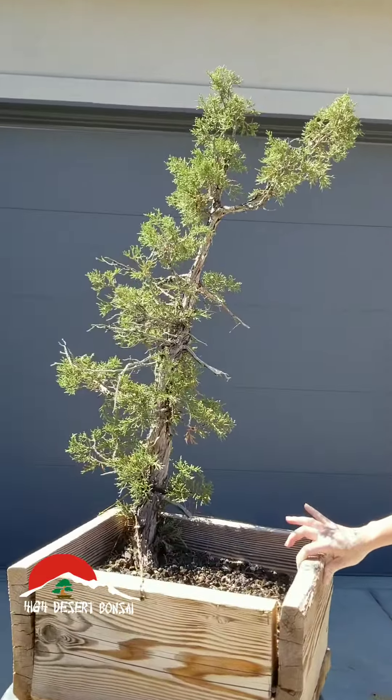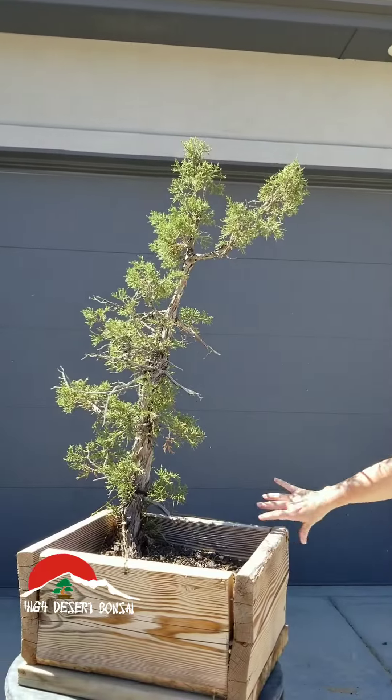I'll have pricing and full measurements up on the site shortly. I wanted to give you guys this preview, so if there's any interest in this one, please let me know. It's Jon at HighDesertBonsai.com — J-O-N at HighDesertBonsai.com. Thanks.